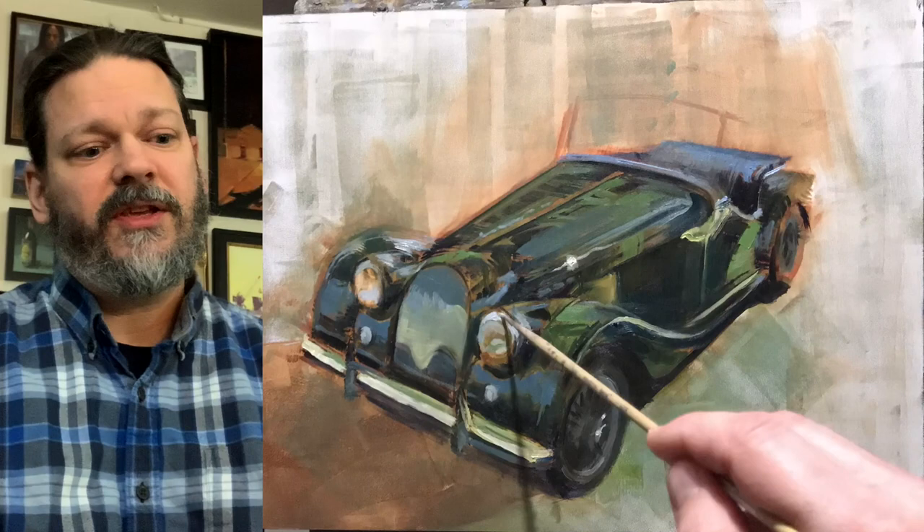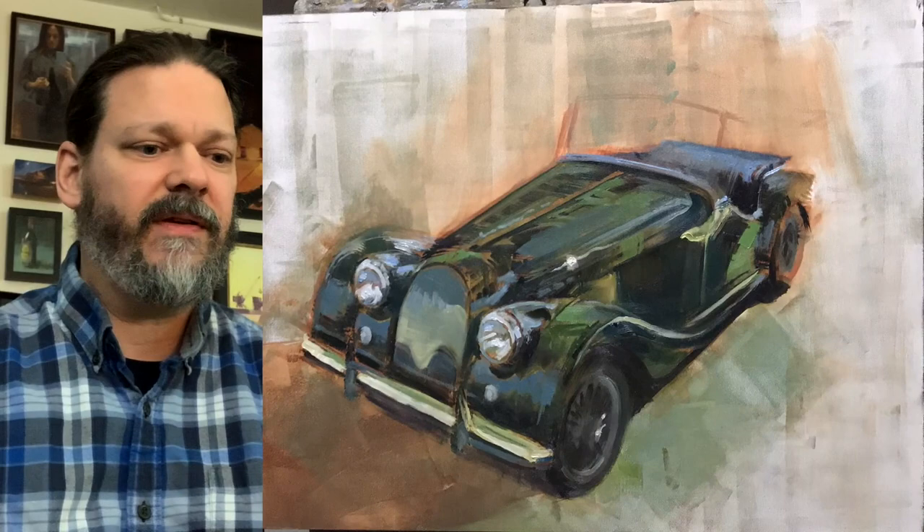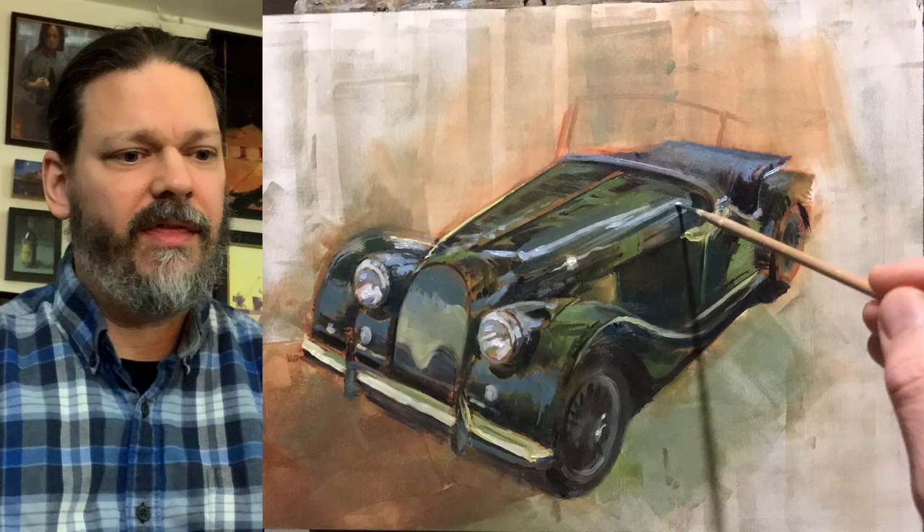One of the things in this part here is the headlights — the headlights are everything. They are the character of the car. They're what really gives that statement of what kind of car it is. And I think that anybody who's a fan of a particular car, if those headlights aren't perfect, they're going to notice. There's the reflection on the car — this car had so many curves and lines, and the reflections were just really fantastic to paint.